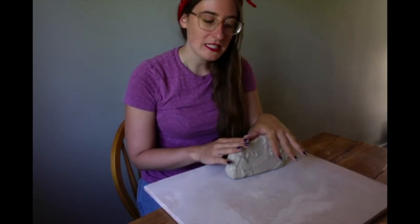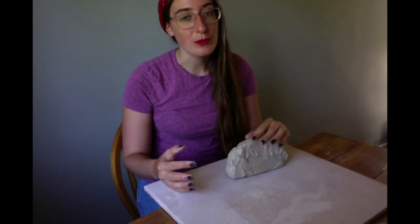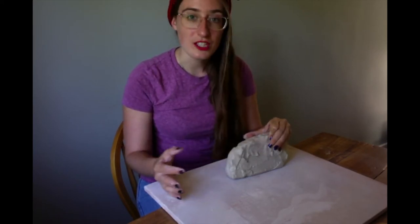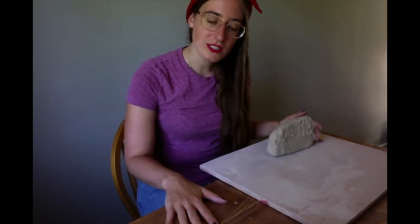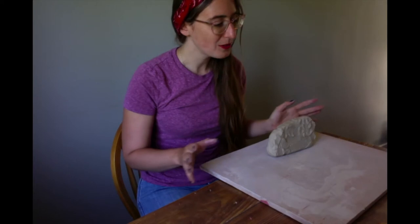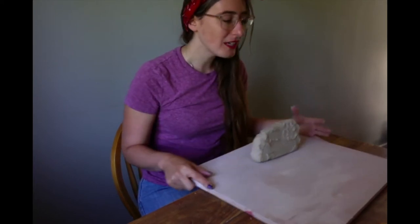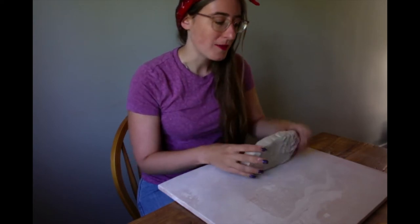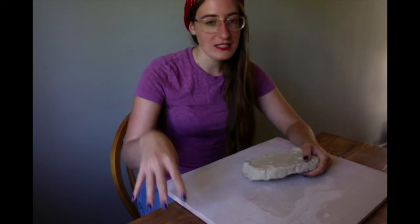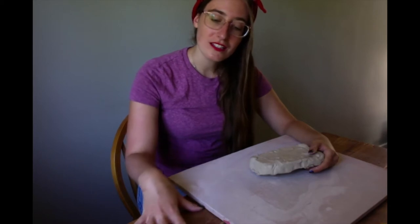actually with canvas on top of it. Now this is really ideal, but around your house if you just have a wood board or you just have an old bed sheet, that's totally fine to work on. What's really important is we don't want to work on sealed or finished surfaces, so this is really heavily shellacked and the clay is going to stick to that and it'll just absolutely drive you mad.